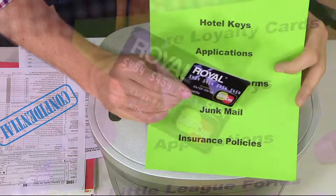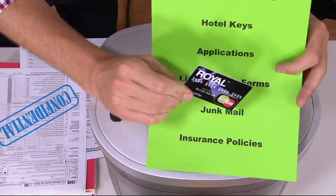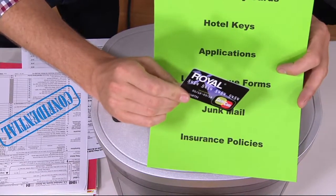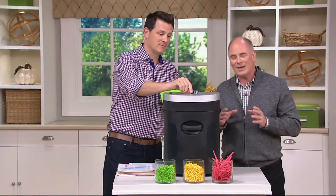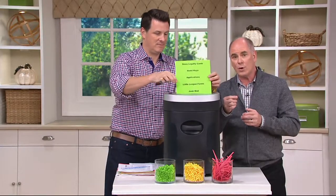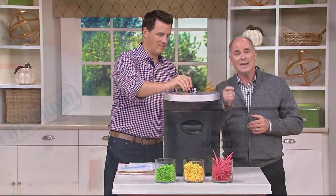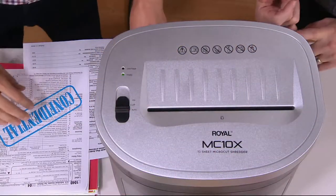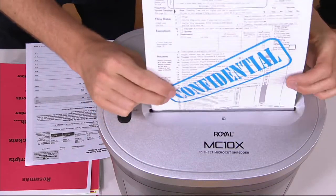What do most of us do? Whether it's a loyalty card or a hotel card, we simply throw it in the trash. And people can get access to that information off of these cards. You can go online and there are pieces of equipment available for purchase that allow them to take that hotel key, scan it — and it gives you your name, your address, your credit card information. It's all they need to steal your identity.